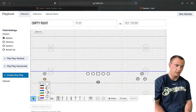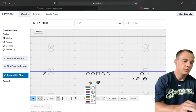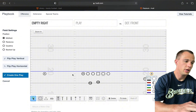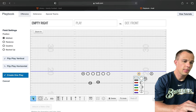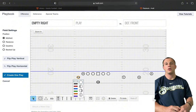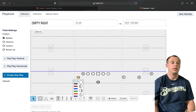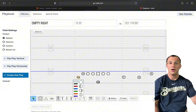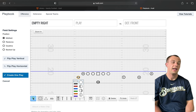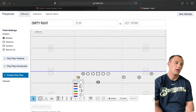Another empty variation we call is Trojan. Trojan is where the receivers line up like they normally would for trio, and we add our running back as a wing. This allows us to run some jet package stuff, quarterback runs, and screens off it. It adds another trips look but also adds two gaps to the other side with the running back as a wing, putting a huge strain on how the defense lines up.